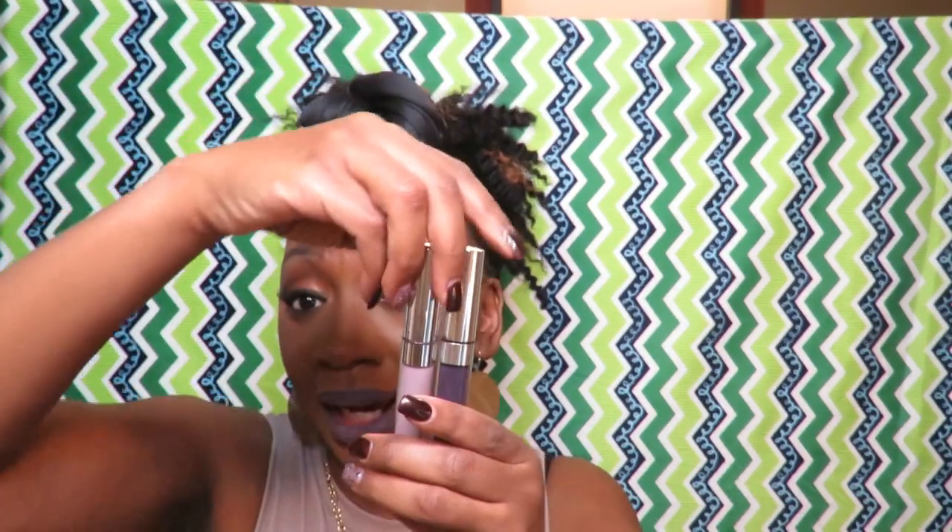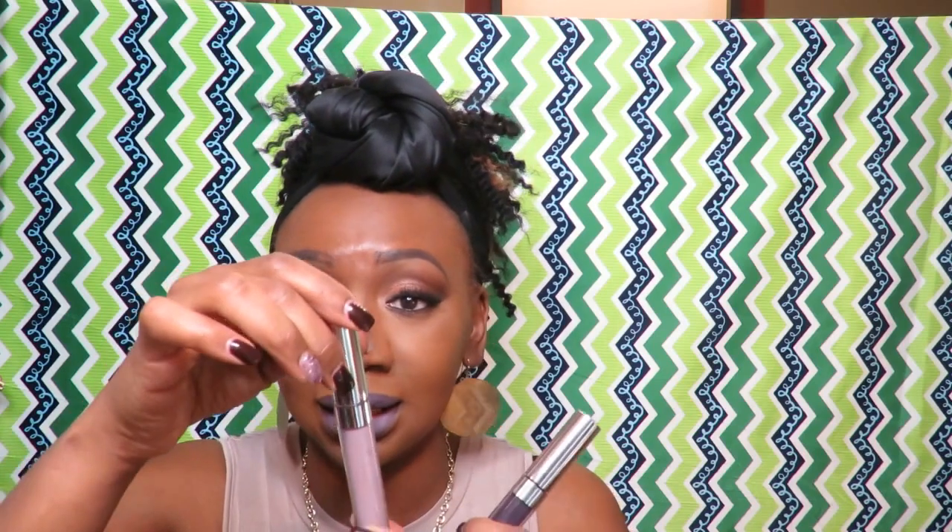Colourpop has some nice colors but some of them are kind of dry, especially the ultra matte. I love them but I'm still buying because I love how they look on me. I combined these two together — I used the purple as the outline and put the other one on the inner lip. That's how I got this look.